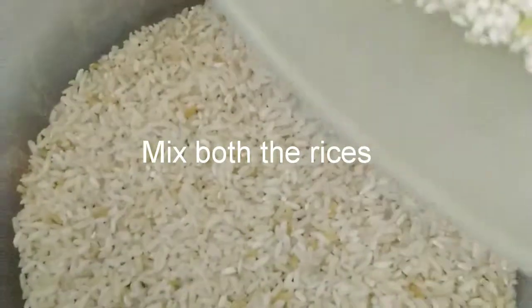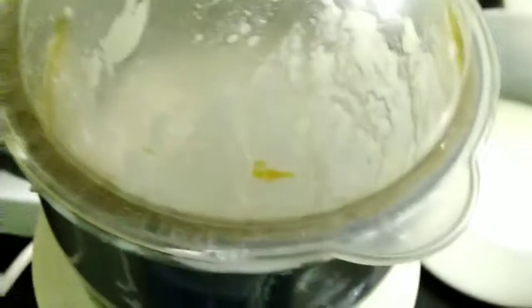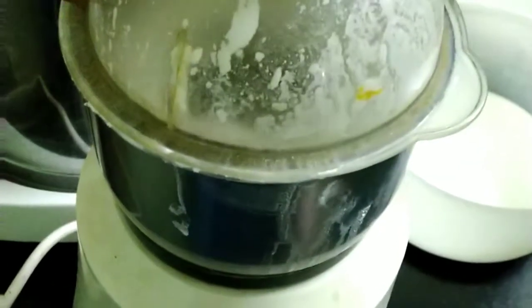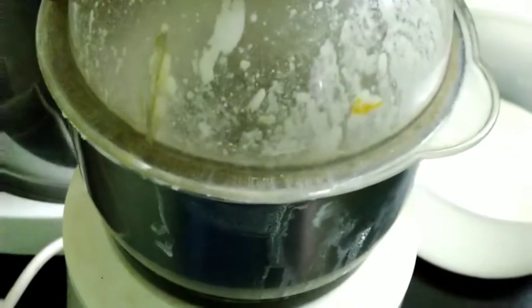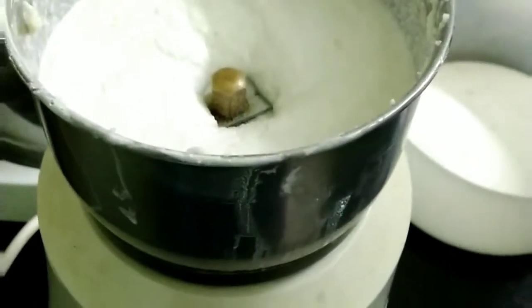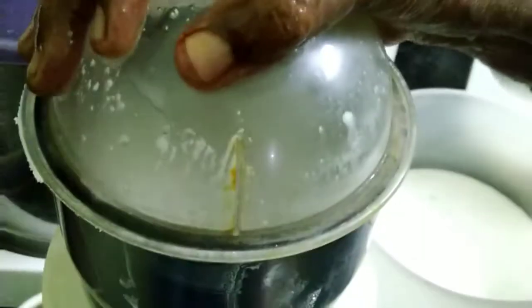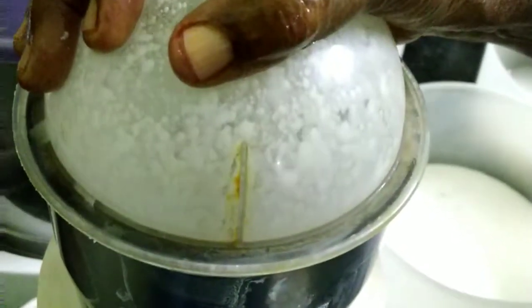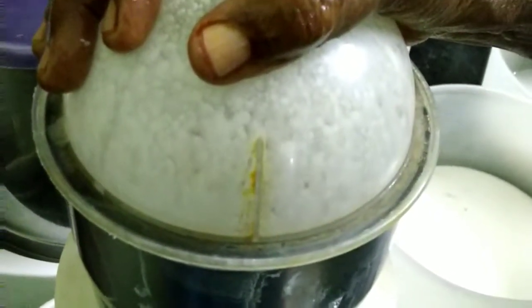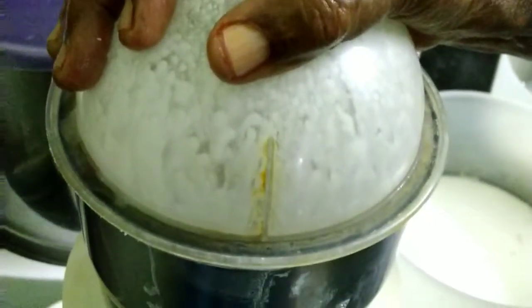We'll mix both the rices together since we don't want them soaked separately. We'll wash and soak in water for four to six hours. Here we are grinding the raw rice and boiled rice — four cups each — washed, cleaned and soaked for over four hours. Now we'll remove from the water and grind into a fine paste with no granules, not coarse at all. If it feels coarse, blend again. Add as little water as possible; the soaked water can be used for grinding and thinning the batter, so don't throw it away.